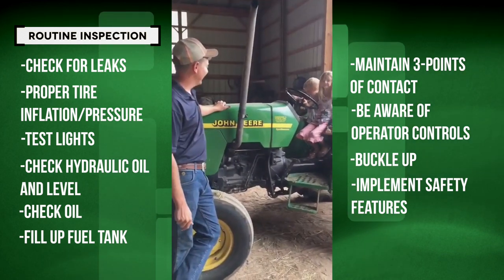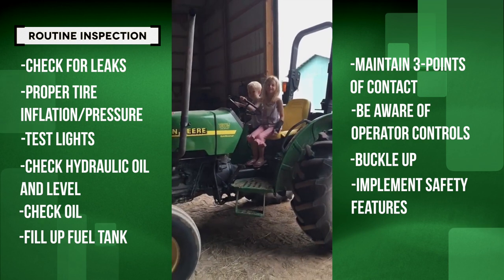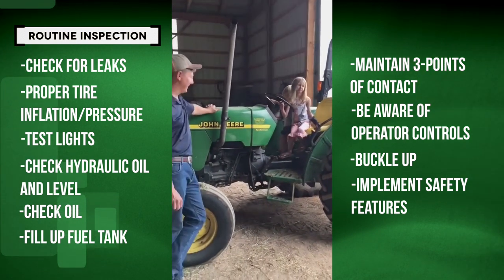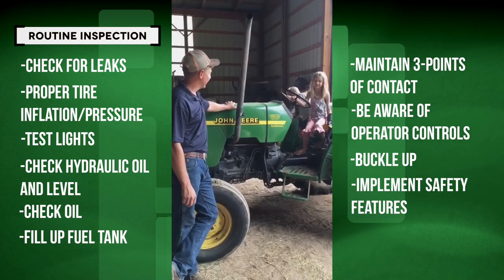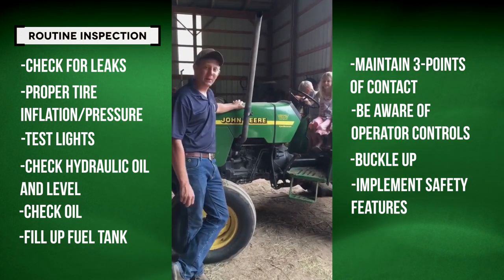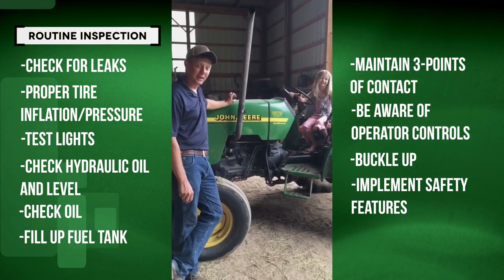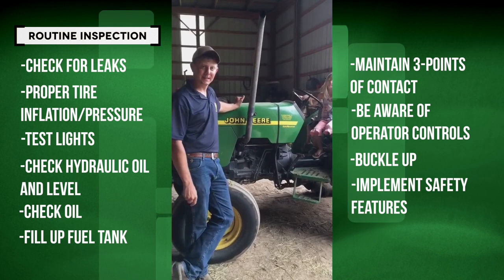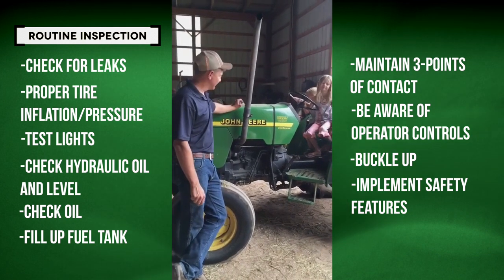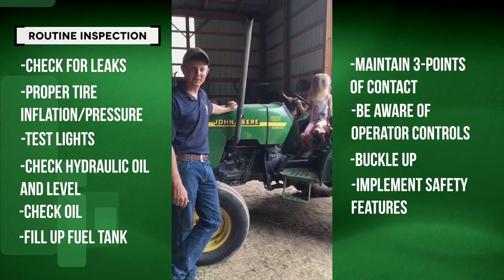These are my two kids, Ella and Bryson, and I definitely want them around a long, long time. Another thing to keep in mind: as your kids get older and get curious, they see mom and dad do things around equipment and want to imitate. So it might even be important to take the keys out and hide those, just to keep those little ones safe.